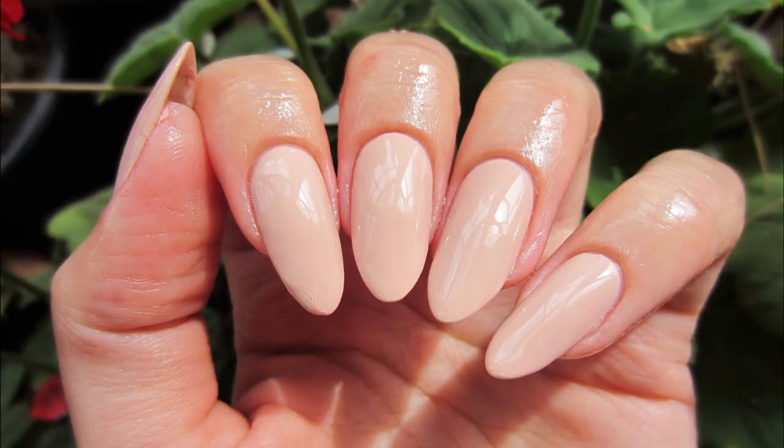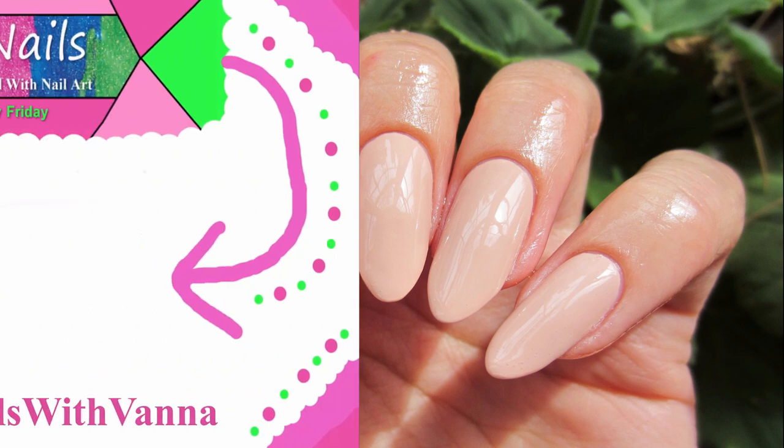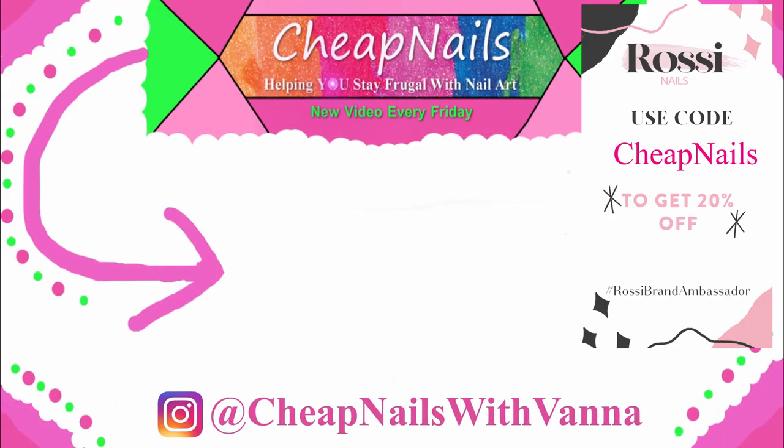If you got value out of this video, please hit the like button and subscribe down below if you want to see more content. Thank you so much for watching, and I will see you next Friday! Please follow me on Instagram because I post awesome pictures and we can DM each other.